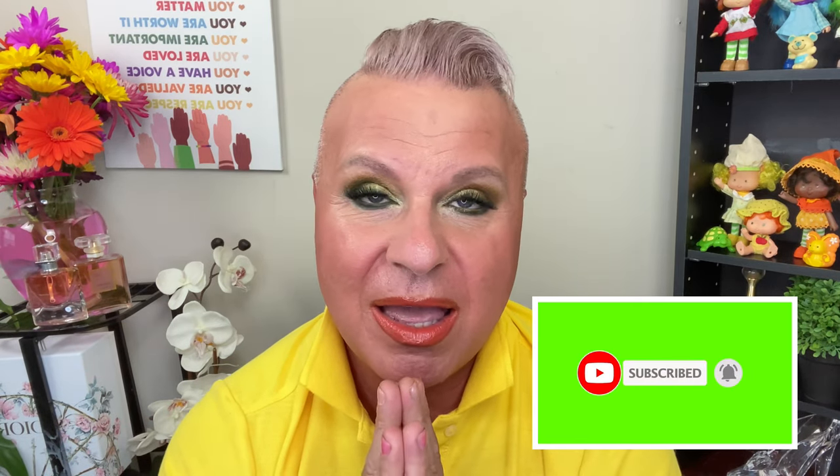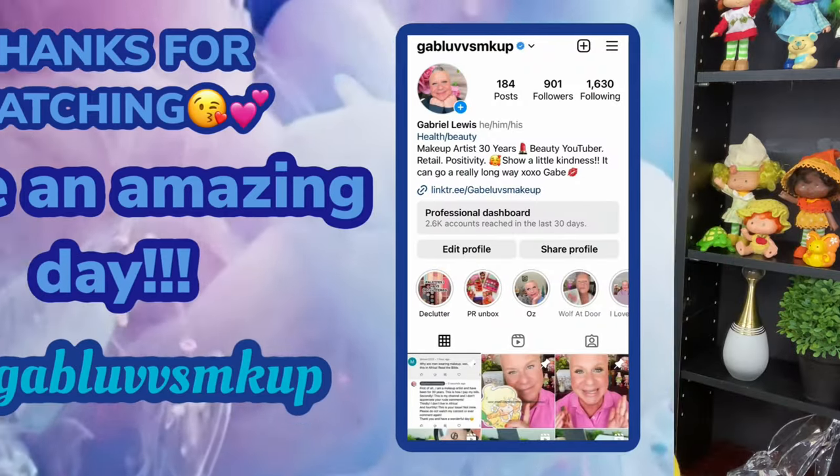Thank you so much for being here, I really do appreciate it. Make sure you subscribe if you haven't — we'd love to have you as part of the family. Everything will be listed down below: affiliate links and discount codes. I have a 10% off code for Nomad and I'm working on one for Natasha Denona. Remember, be safe, be strong, be proud, stand tall, love yourself. Tell somebody you love them today because life is way too short. Be kind because kindness goes a long way. Take care, have a good rest of your day and we'll see you soon. Bye!